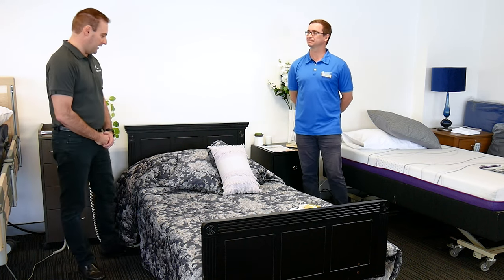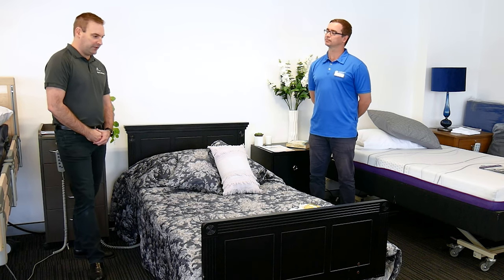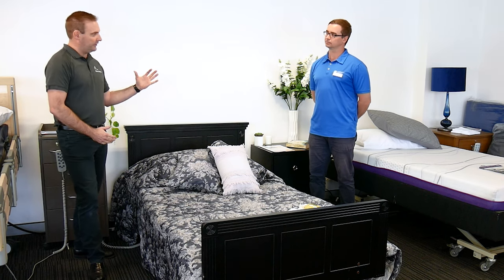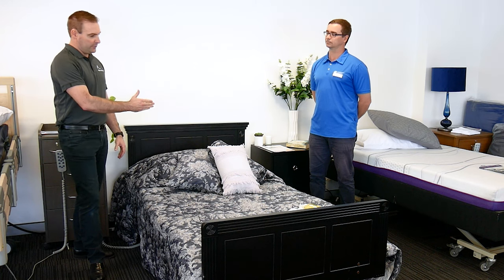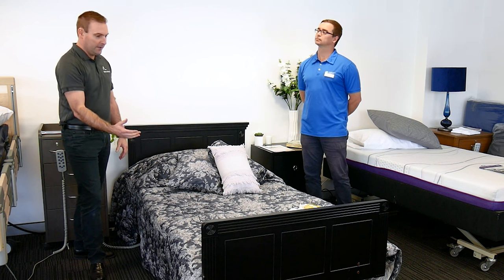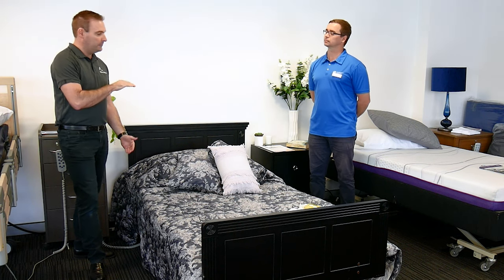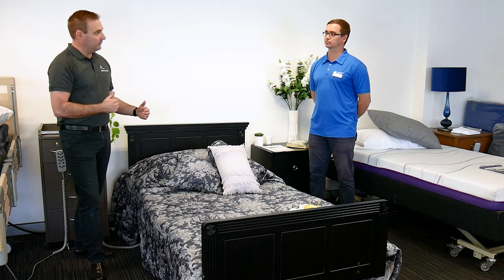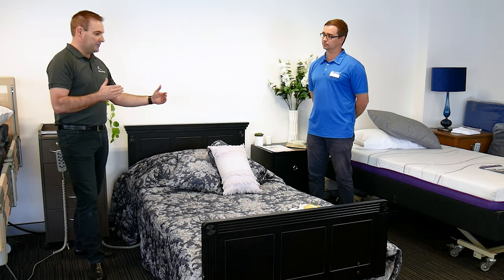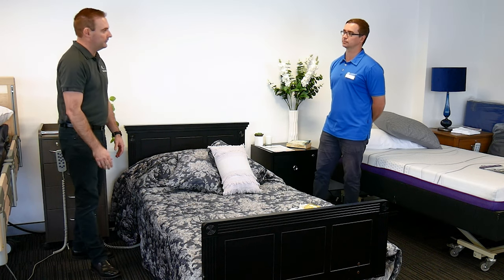Thanks Scott. So this is our EuroCare floor line electric height adjustable bed. It is a four-section bed with the electric backrest, the knee break, the upper leg, and the lower leg has got a vascular support option. This bed does go down to 100mm and goes up to 800mm. It can also come in single and king single widths. It has a built-in length extension on both beds and it also has central locking casters.